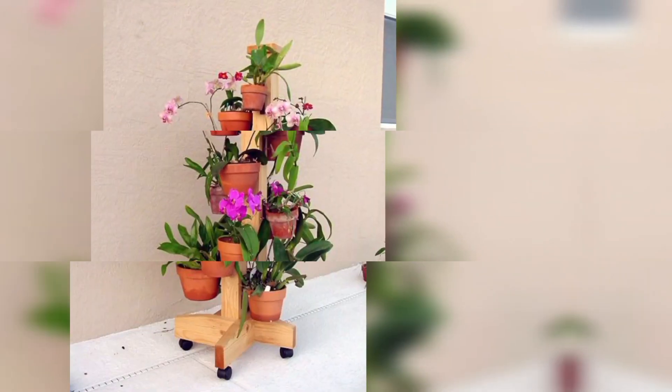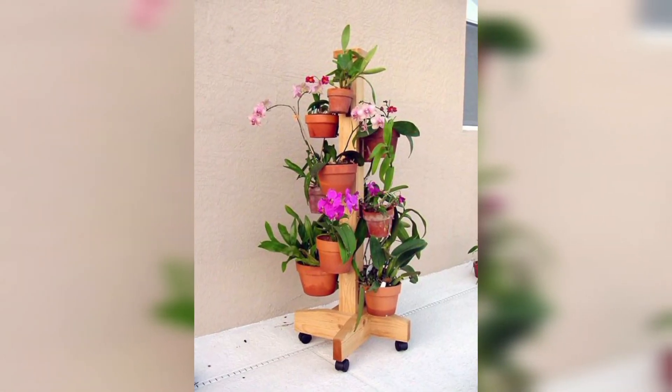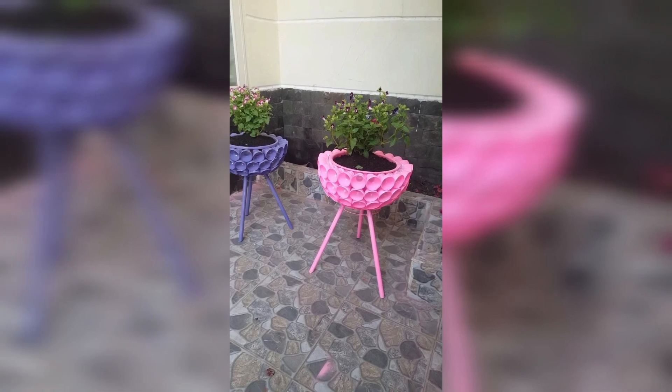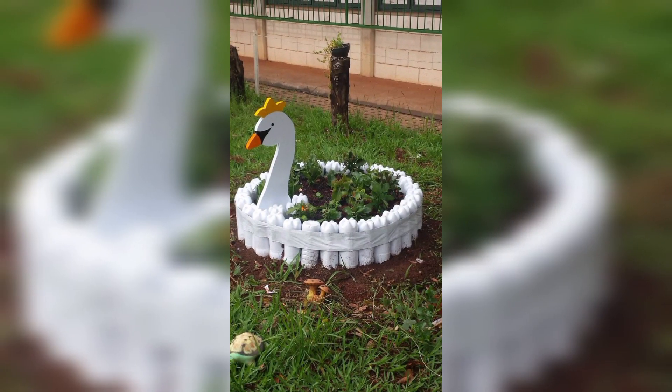Create a magical fairy garden with miniature houses, furniture, and fairy-sized garden accessories. Also try creating a living wall with a variety of succulents and plants arranged in a decorative pattern.